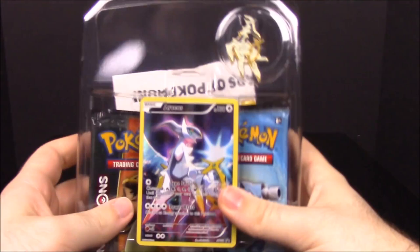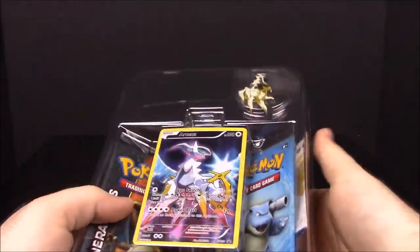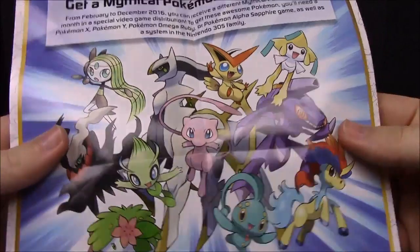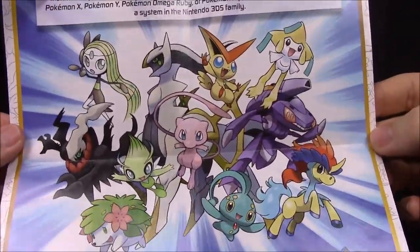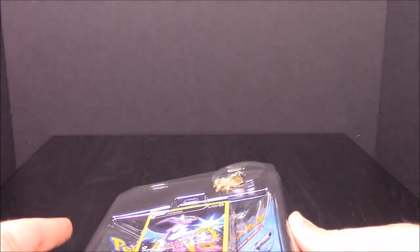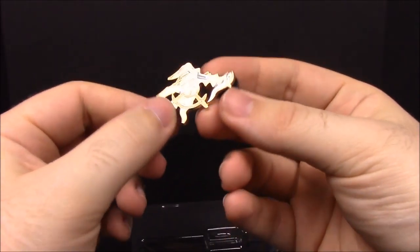We'll go ahead and open this one. Here is the inside of the box — each one of these comes with this little paper poster with all the mythical Pokemon. The last two we have are Meloetta and Genesect, and they're coming out in the next two months, so once we get those I'll do an unboxing of both. We also have our card here on the front and the pin.